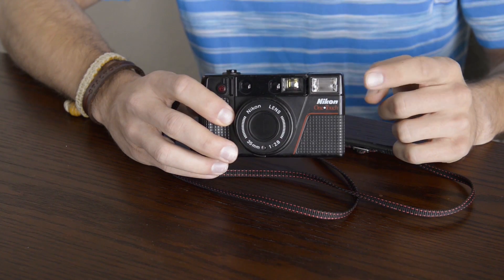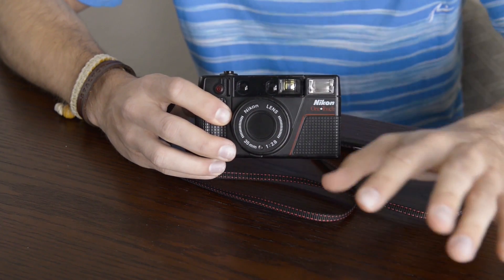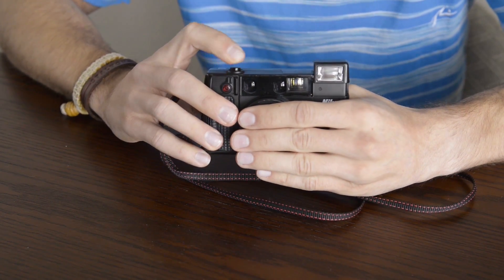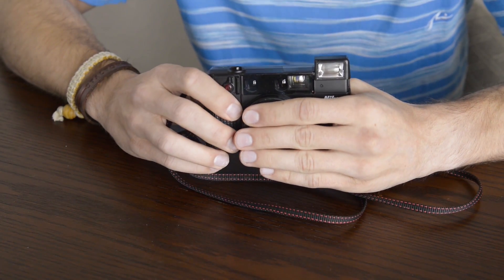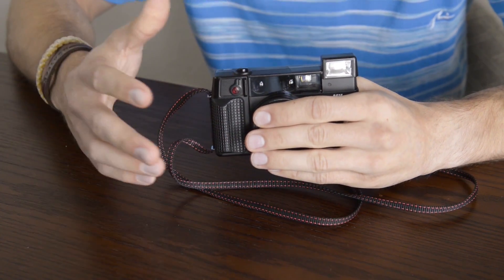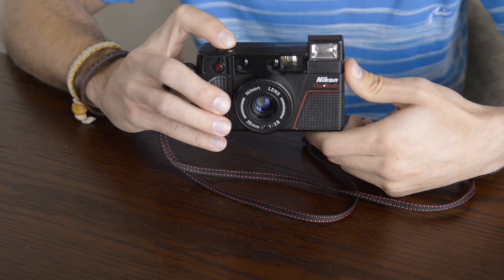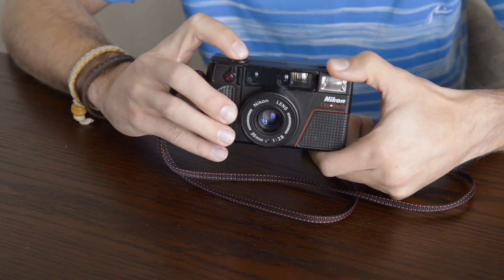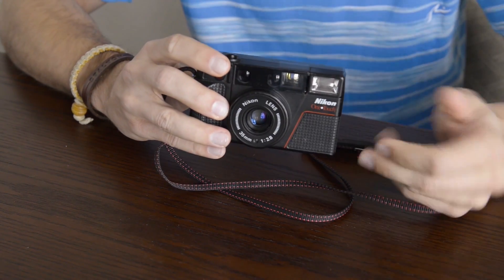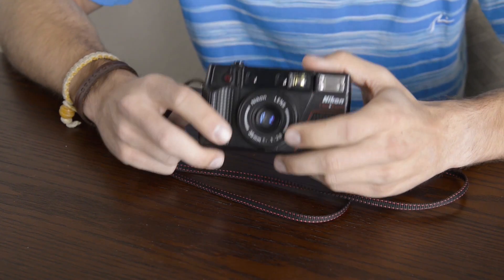You also have a flash on the left side of the camera, and when the camera thinks there isn't enough light it will automatically pop up — you can see the flash pop up here. You can trick the camera into using the flash in broad daylight. You can also override the flash by holding down the shutter halfway and then pressing the flash back down, and you won't need to use it. A really nice feature which allows for maximum creativity with a simple camera design.